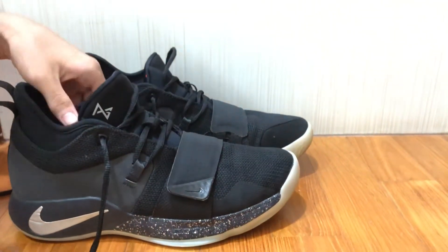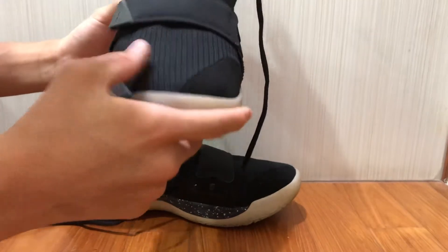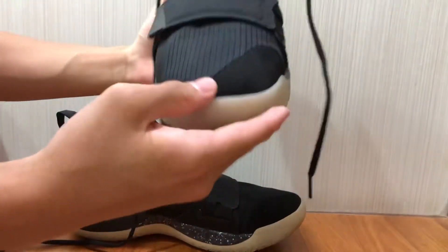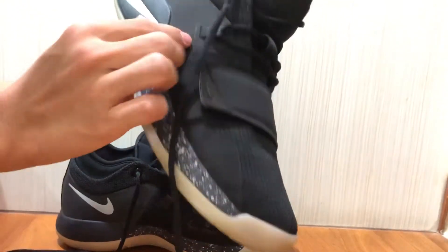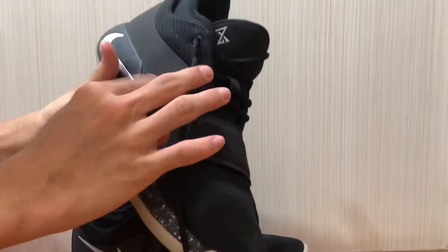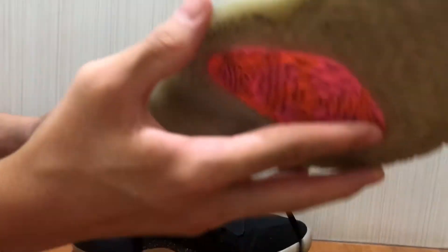Now let's move on to the materials. The upper features a typical thin mesh — it's breathable enough but ventilation is pretty poor and it does run hot. There appears to be a fuse overlay for added durability so the shoe won't rip apart easily, and the heel area uses a synthetic polyester material. It's not bad, but I'll give the materials an 8 out of 10.